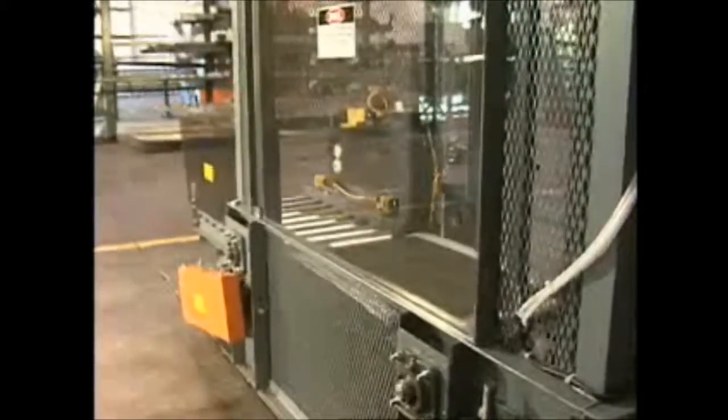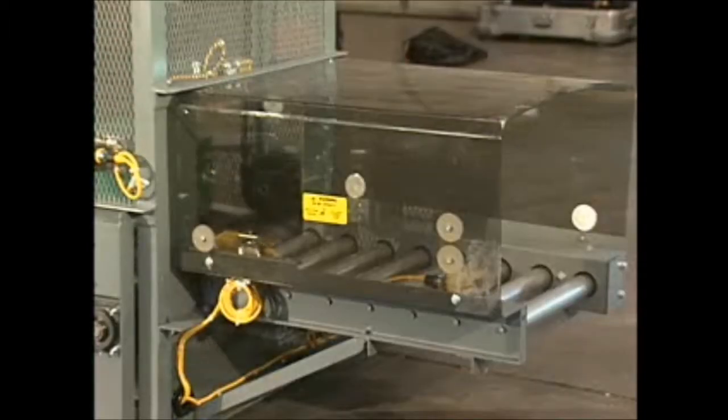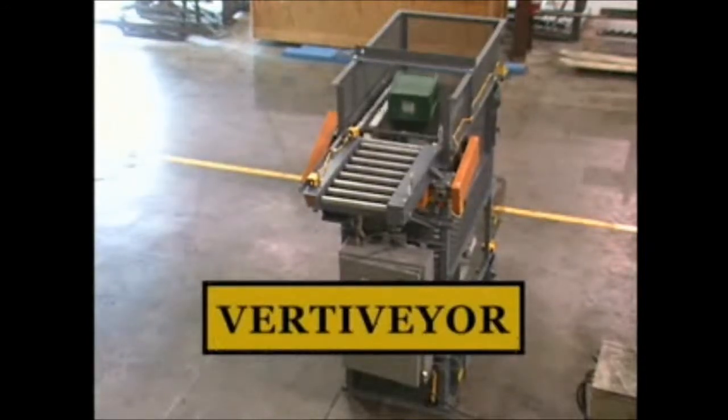The Vertivayer also operates very quietly at less than 80 decibels. The Vertivayer — a continuous lift from Vertical Systems International.